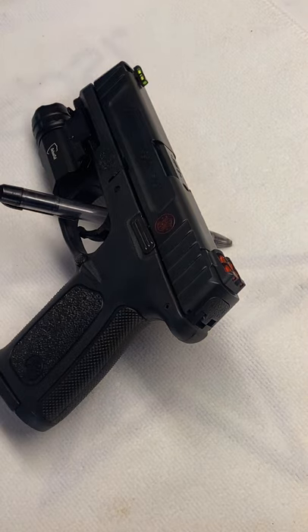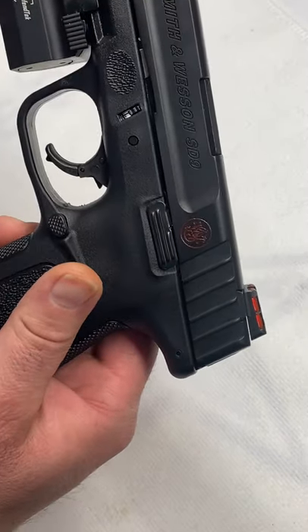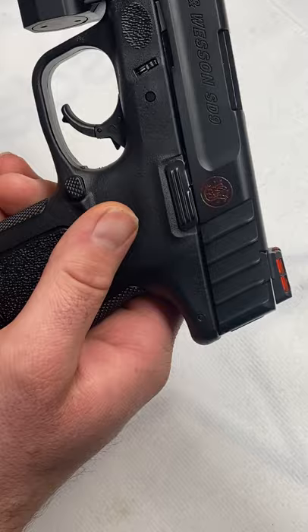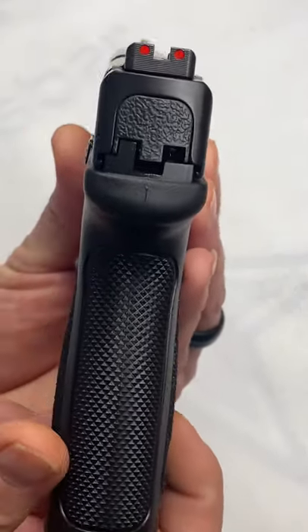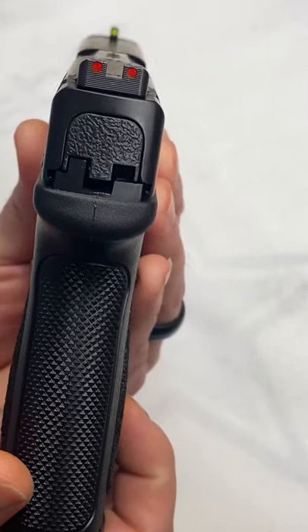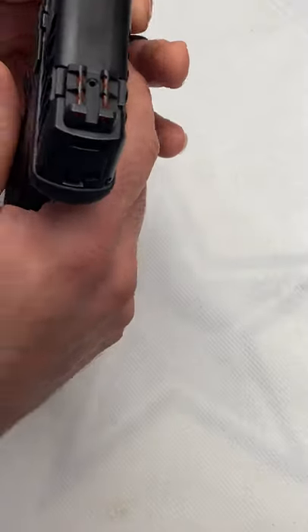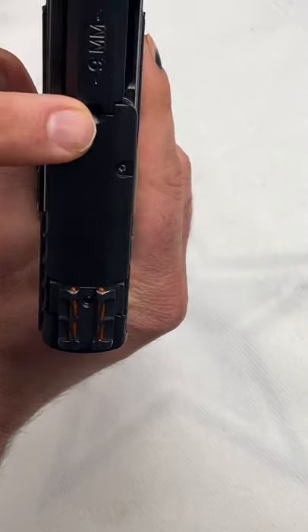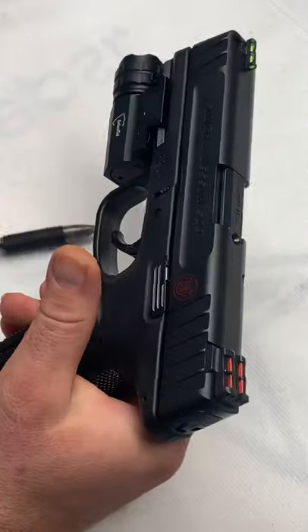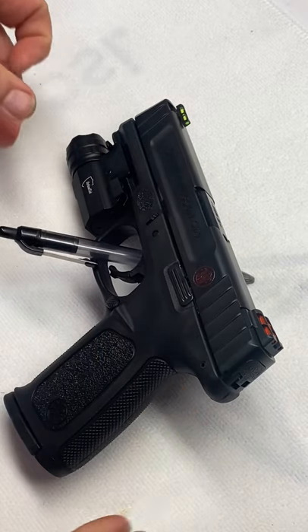This gun comes with a lifetime warranty and has the Armor night finish on it — it's basically a flat black and it looks super sharp. One of the coolest features is the high-vis fiber optic sights. These things just glow — you've got red in the back and green in the front. You also have a bullet indicator, or live round indicator, on top. It looks super nice. Smith and Wesson did a good job on that aspect.